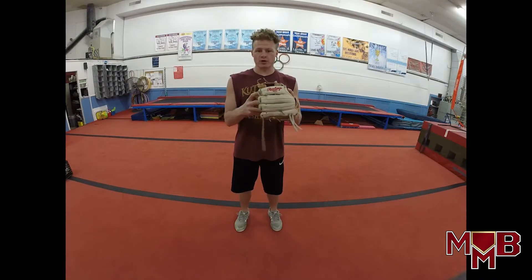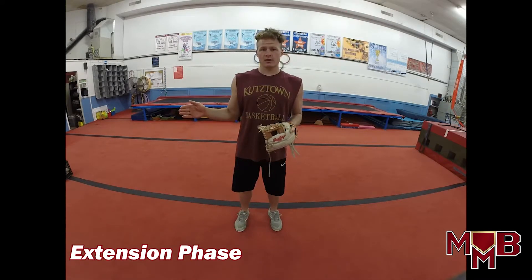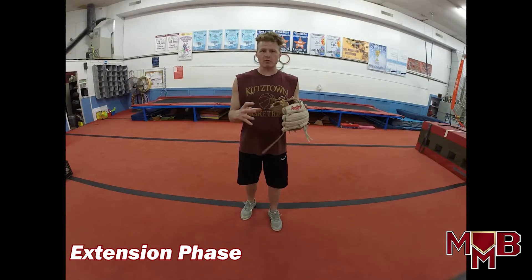Learning objective number one: learn our long toss procedures. You're going to start throwing with your partner. Hopefully you have a partner — if you don't, you can throw into a net. Start out however far you need to warming up with your partner. You can start your warm-up throwing program any way you want, doing whatever drills you want as you gradually move back away from your partner. This is what we call the extension phase. You're going to extend out — your partner is on the foul line, you're in the outfield extending back straight toward the center field wall. In the extension phase, you want to do your step and throw for as far back as you can get until you reach 80% exertion. Keep extending back as your arm gets looser.